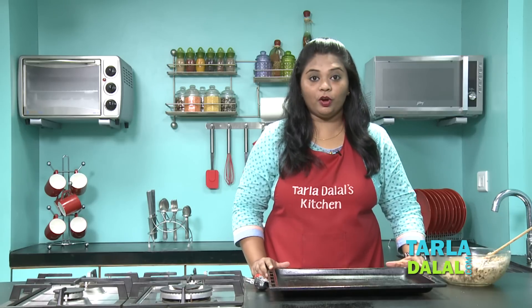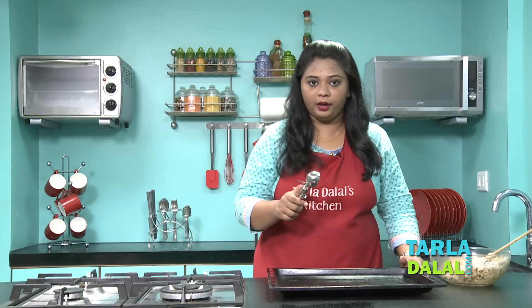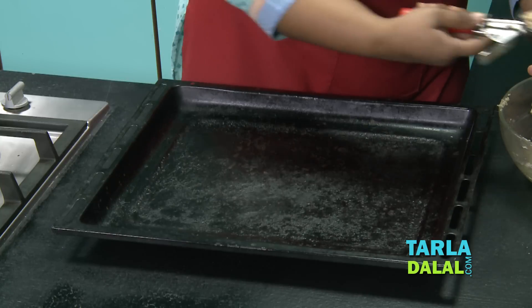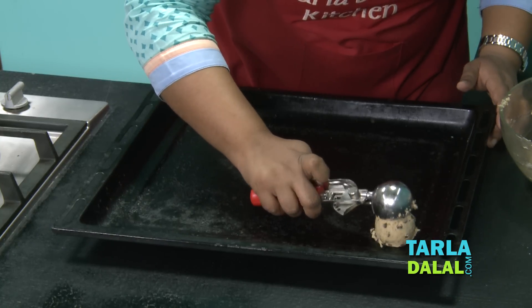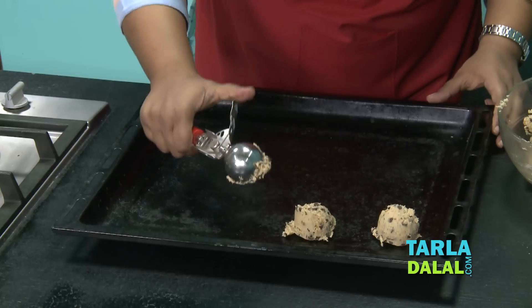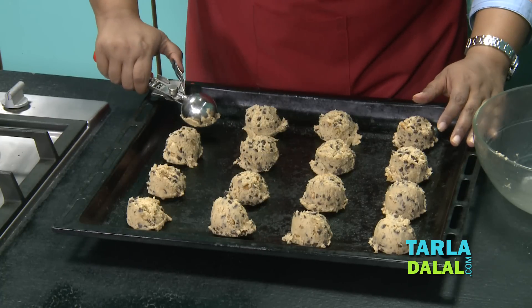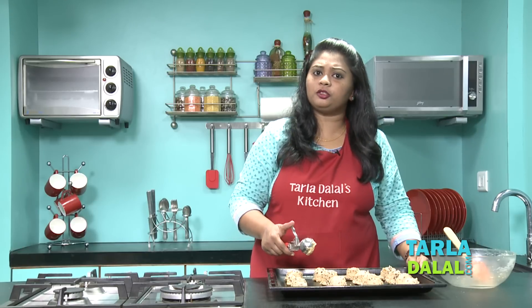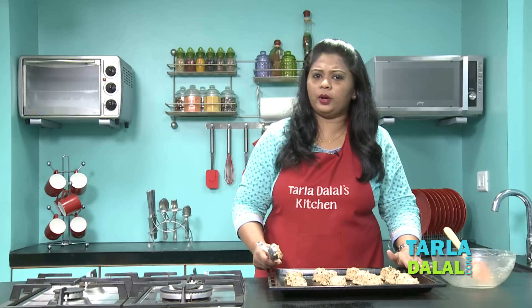My mixture is ready and now we're going to bake it. I've taken a baking tray and I'm going to use an ice cream scooper so that I get equal cookies, all of the same size. You just scoop it and place it on your baking tray — this is fun to do, you can ask your kids to join and help you out. I've used a smaller scoop here; if you wish you could use a bigger scoop. With a smaller scoop I got 16 cookies; with a bigger one you'll get about 12.